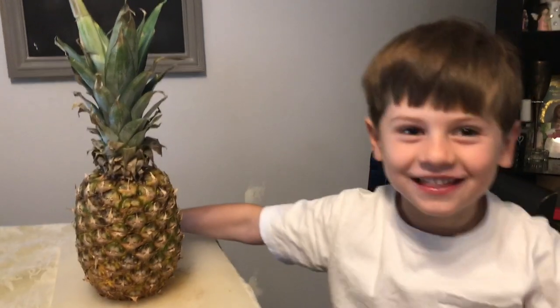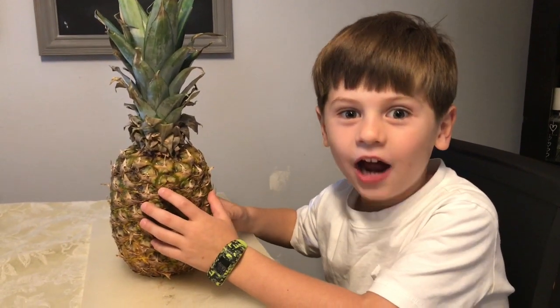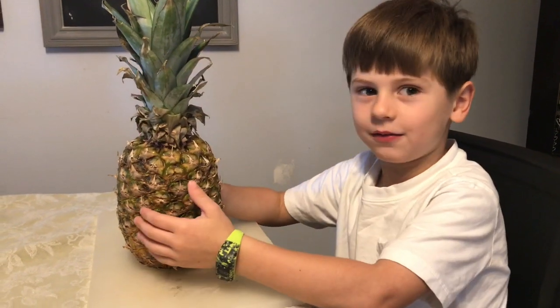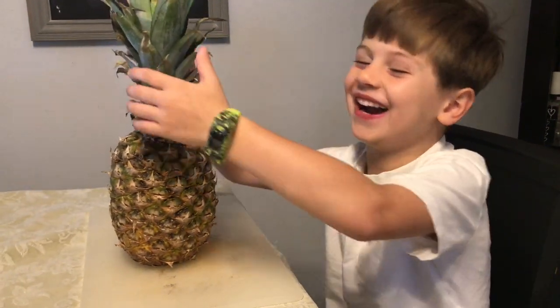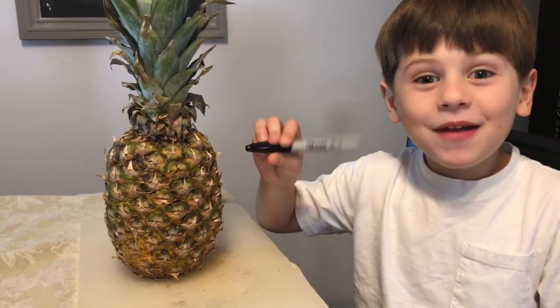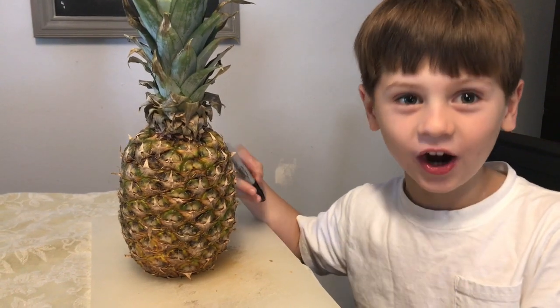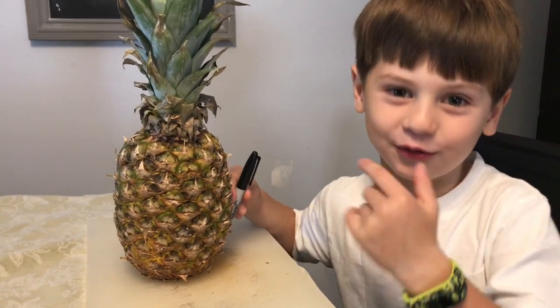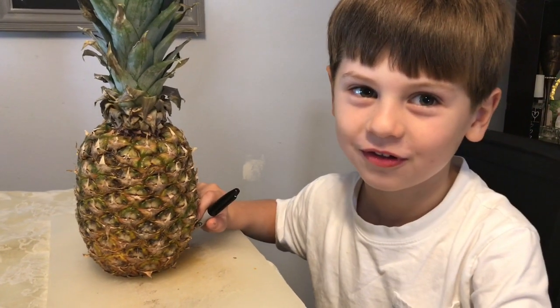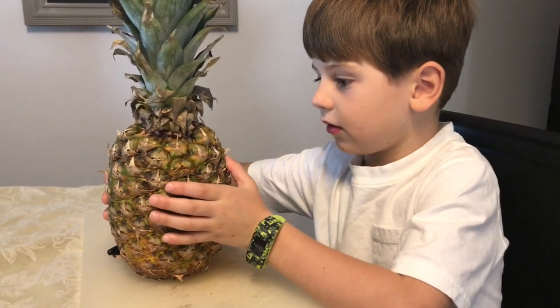Hey guys, this is me Stanley and we're gonna make a jack-o-lantern out of a pineapple. That's right! I'm gonna paint the face and my dad is gonna carve it because he's a grown-up — safety first. Let's turn the pineapple sideways so we can paint that face.